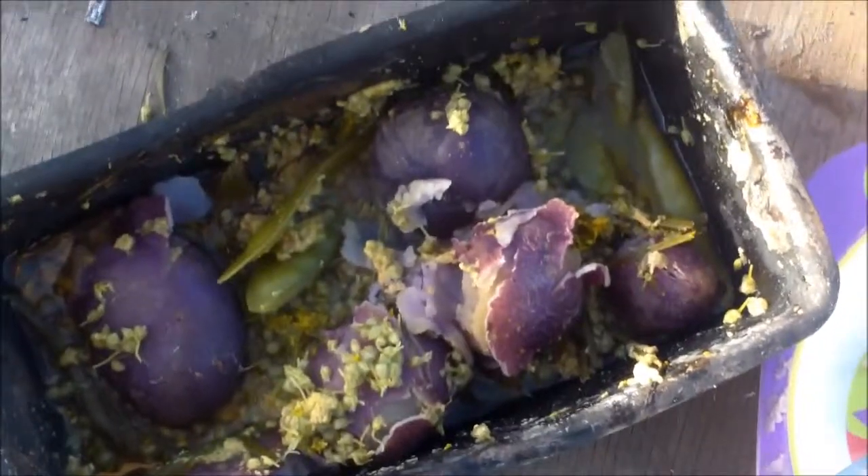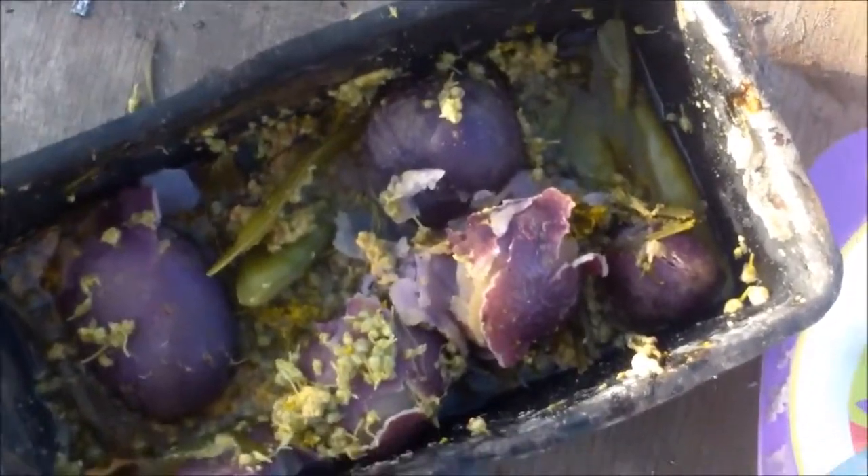I'm going back for seconds — that's how good it was. If you've ever had German potato salad, it's a little different than regular potato salad because it's served warm and it tastes very dilly — just like this does. This was so wonderful, it was like German potato salad, and I cannot wait to have another bowl full.